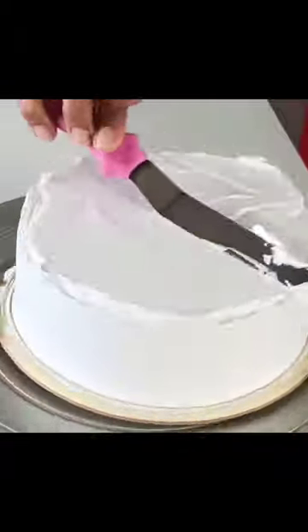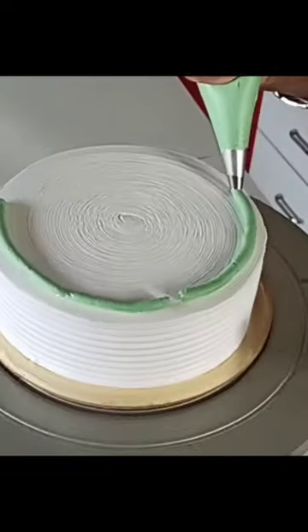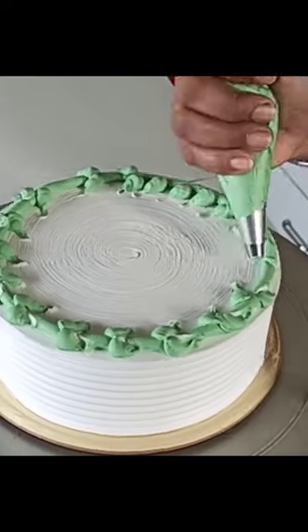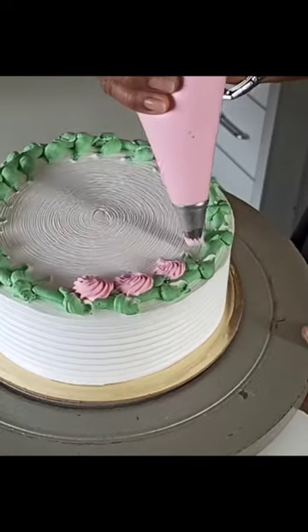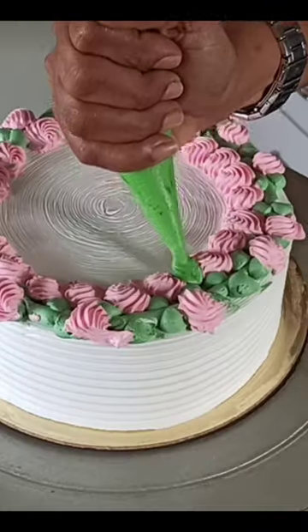There is syrup available in the market, so you can use it in the cream and then in the frosting. Since this cake is often ordered, I don't keep syrup like this. With pineapple and desiccated coconut, you can create this flavor.